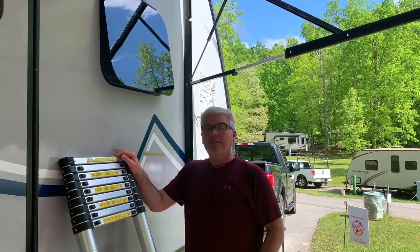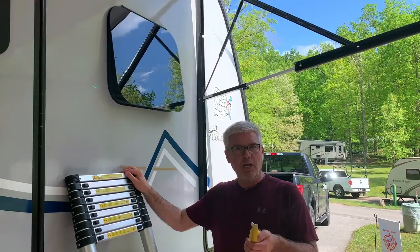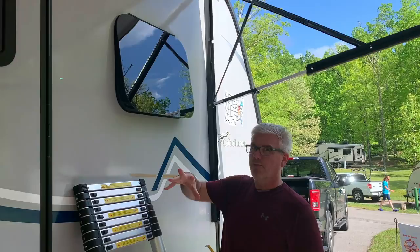Hi, so we've got a quick hack for you that we've learned about on the group. What was the group, Michelle? Coachman Apex - Coachman Apex TT Life on Facebook. So I don't remember who posted it, but thank you for this great hack.